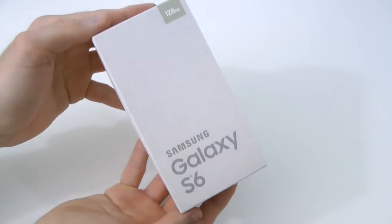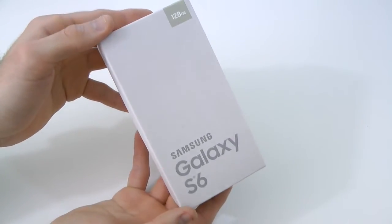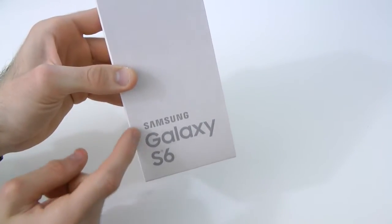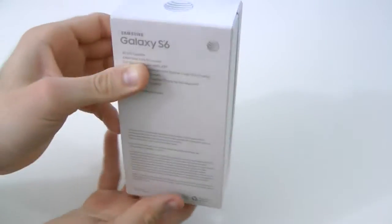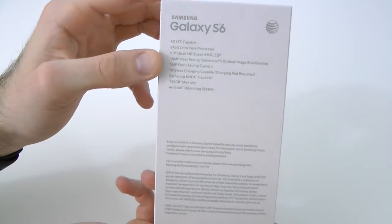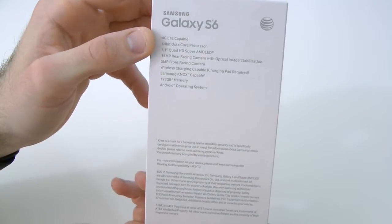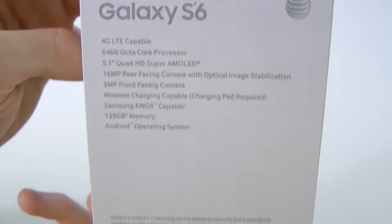I'm kind of interested to see what this looks like — the gold platinum. I haven't seen this out in the wild as of yet. So here on the front it just says Samsung Galaxy S6, 128GB, gold platinum, with the AT&T logo. Coming along to the back, we just have the branding itself, and then we've got the specs — it's 4G LTE compatible, and you guys can go ahead and pause the video and read that for yourself if you're interested.